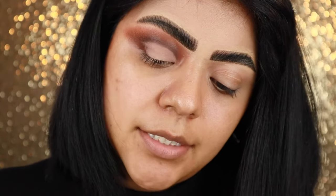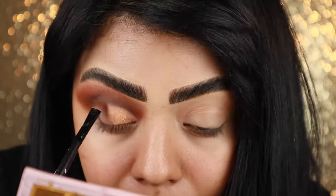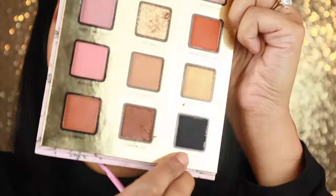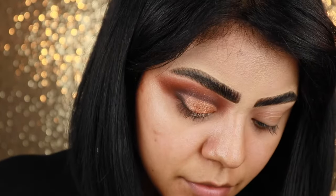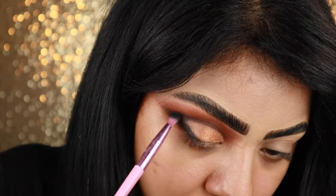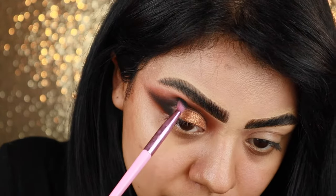Now I'm going to use this gold shimmer from the Pat McGrath Celestial Divinity palette — this is the shade Bronze Nebula. Now I'm going to take the shade Lump of Coal, which is that black shade in the Foxy Neutrals palette, and I'm taking it at an angle, kind of sticking with that wing shape and bringing it into the crease a little bit.